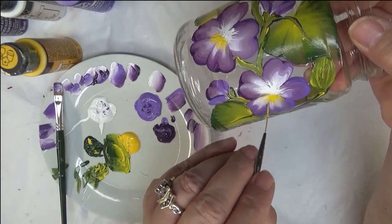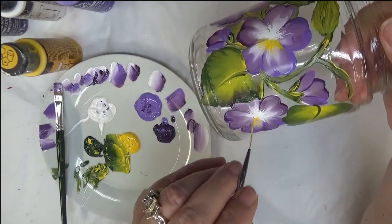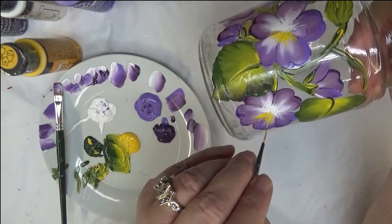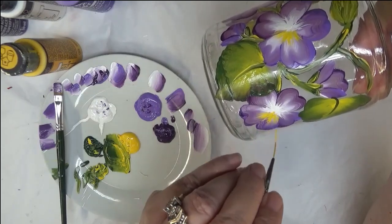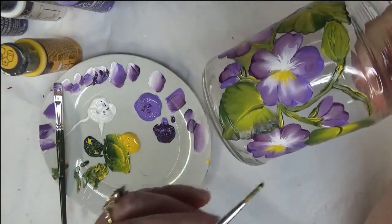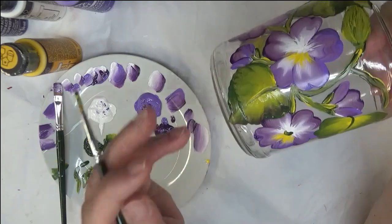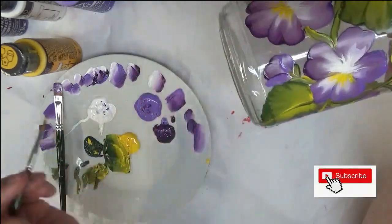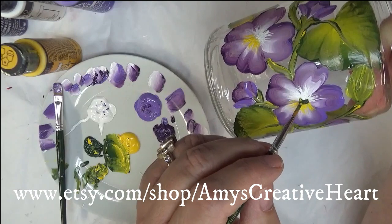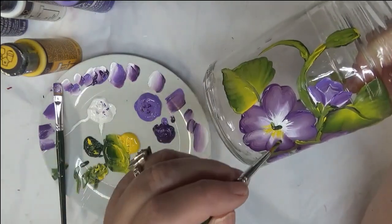We're almost finished — I appreciate you hanging in here. My designs are meant to be simple; this is purely to encourage people to paint. What I'm going to do in the center is just put in a touch of green, right in the center — kind of like a little smile. And then that completes the center.